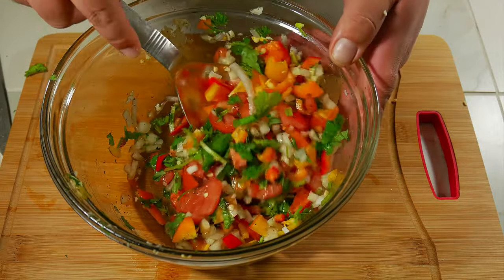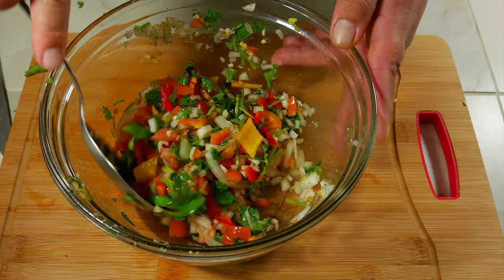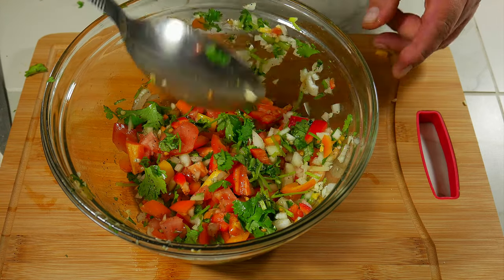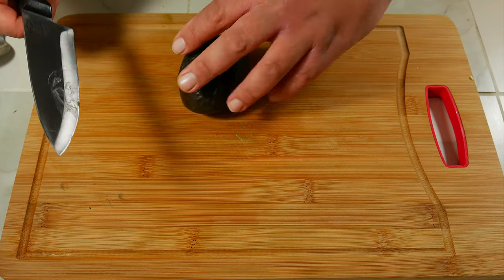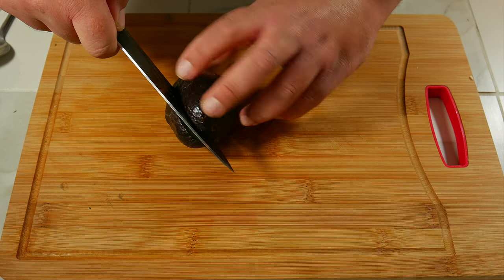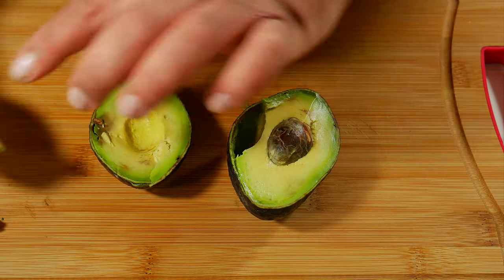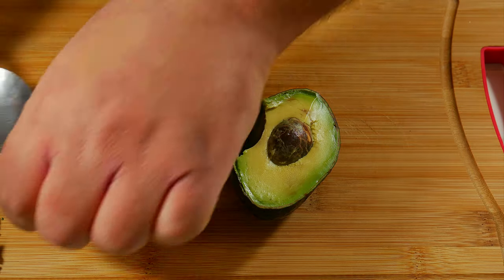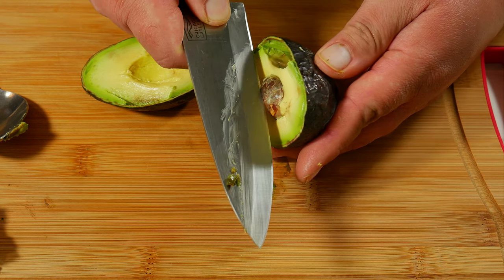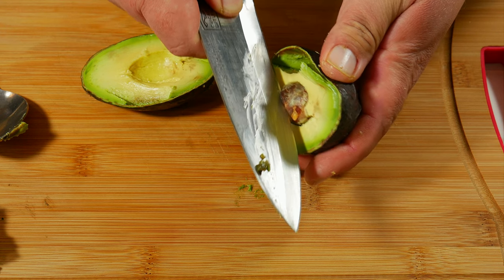Now we finally get to the most dangerous part of the recipe — cutting avocados. To avoid any red splashes on your guacamole, here are some techniques. First, open the avocado and get your knife until you feel the pit, and instead of twisting your knife, twist the avocado — leave your knife in one place. If you see any dark spots on your avocado, you can remove them with a spoon. You have two choices: use that same spoon to remove the pit and lose some avocado, or use the knife to remove it. Remember, losing some avocado but not losing your hand feels like a win-win.